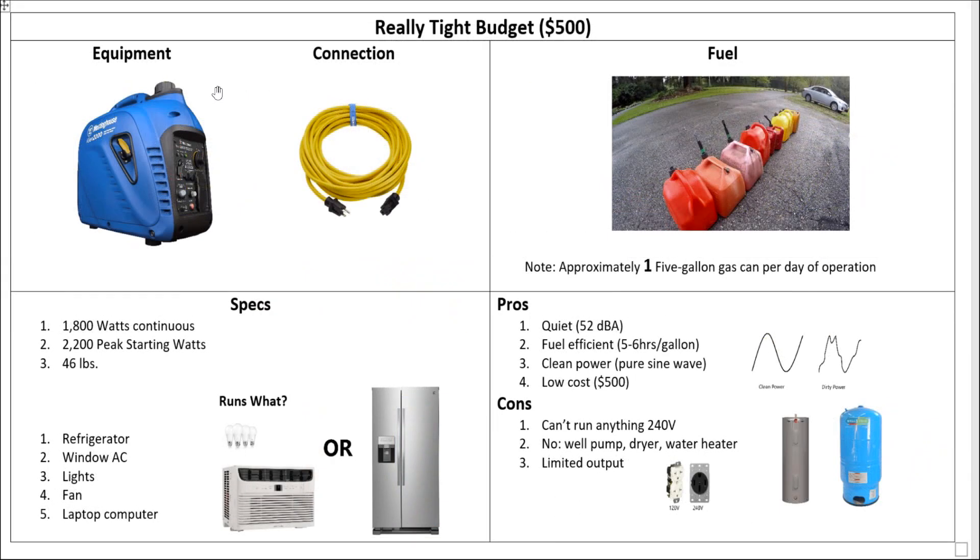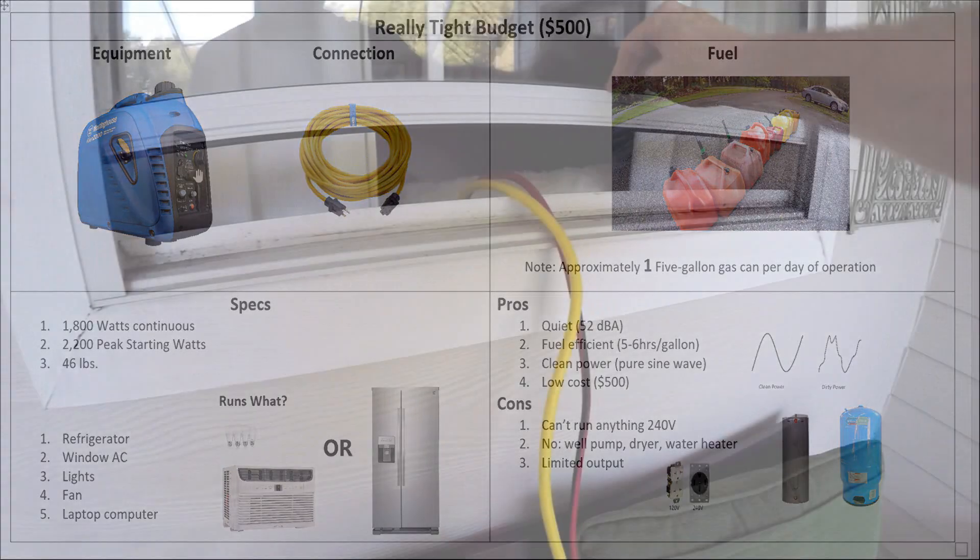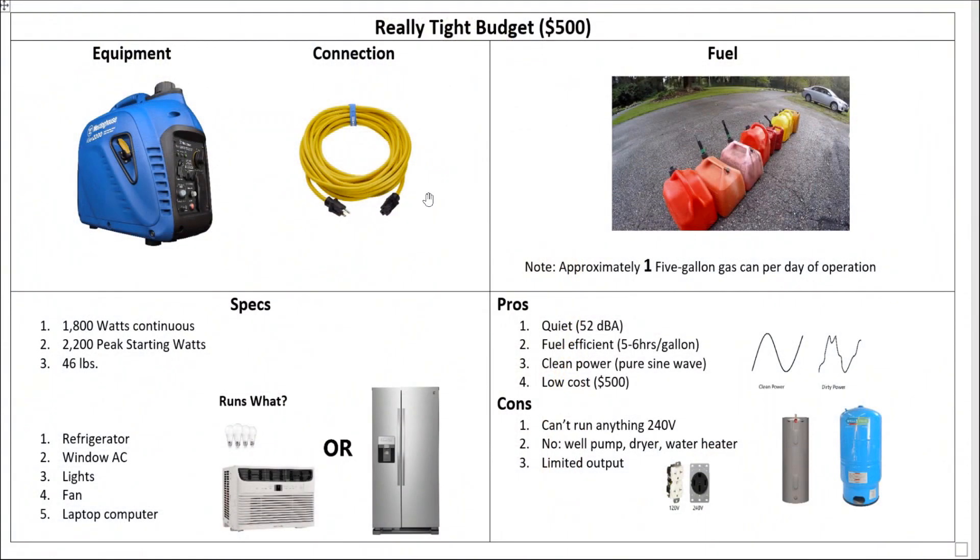Let's start with a really tight budget of just $500. For that, we're going to look at a small inverter generator. I'm not really pushing this particular generator — there's a bunch of them. Westinghouse makes one, Honda, a lot of companies make these, so you can look through them and find the best deal. You're probably going to connect it with an extension cord, go through a window, put a power strip on it, plug in all your stuff. It runs on gas — not dual fuel — and generally one 5-gallon gas can will run this thing for about a day. You can run it longer if you run it intermittently, or it could take more if you're running it at capacity 24-7. But basically one 5-gallon can per day, which is really good, actually — one of the advantages of this system.